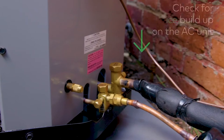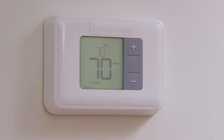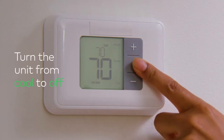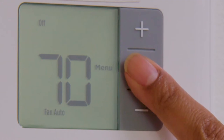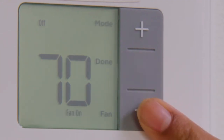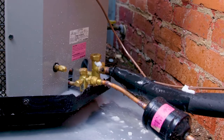Before calling the repairman, check for ice buildup on your unit, especially the refrigerant line. Simply turn the unit from cool to off, which stops sending refrigerant to the unit. Next, turn the fan setting to on, which blows warm air over the frozen coils and allows the buildup to thaw.